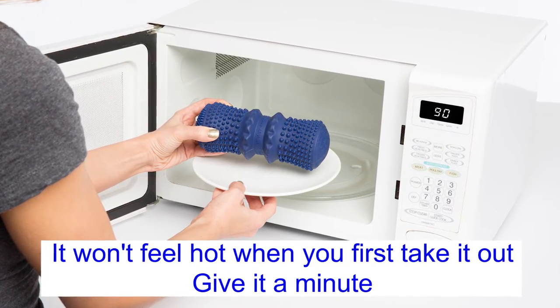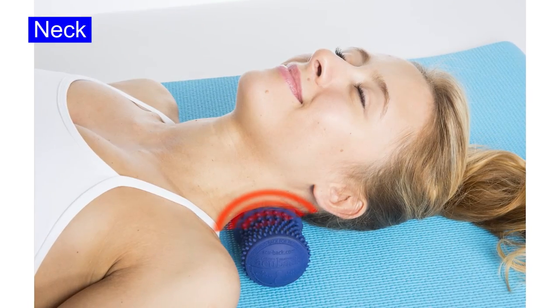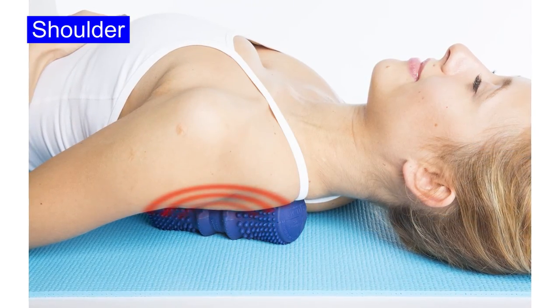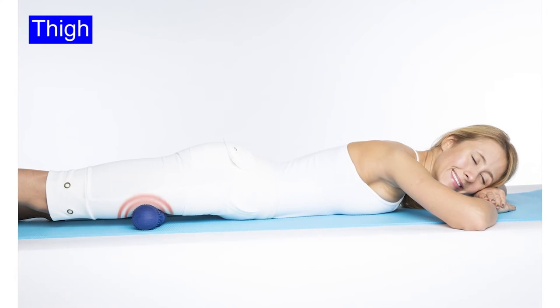Remember, when you first take it out of the microwave, it won't be hot. Give it a minute to feel the heat. Use it on your hamstrings, use it in your neck, use it in your shoulders — any place you feel that pain. And remember that body weight alone is doing the work.